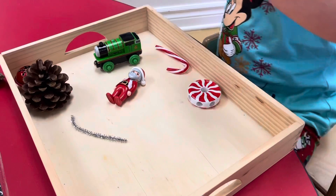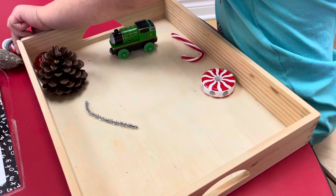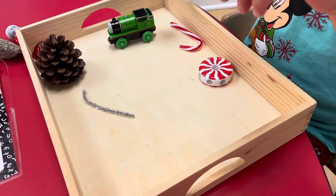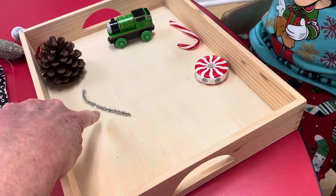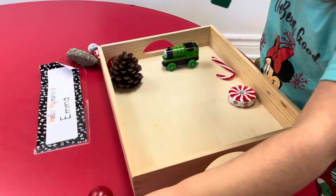What about Santa? Is he magnetic? No. You can put him with the rock. What about the pipe cleaner? This is the pipe cleaner. Is it magnetic? Yes it is. Good job.